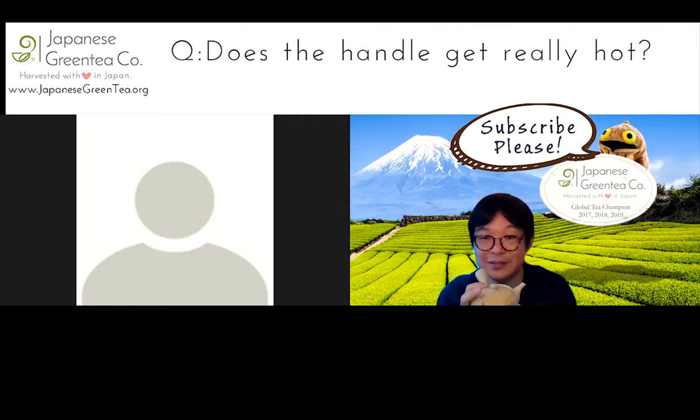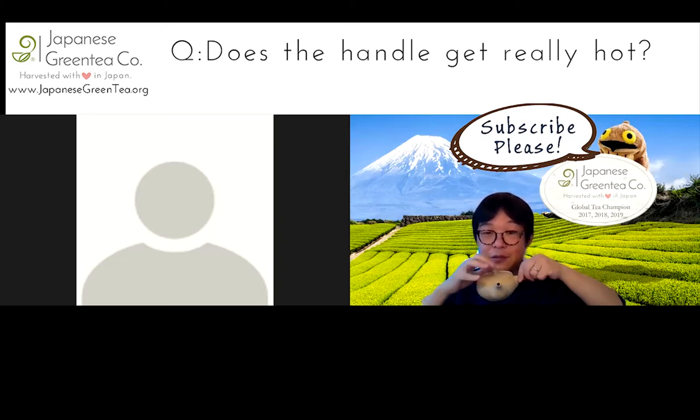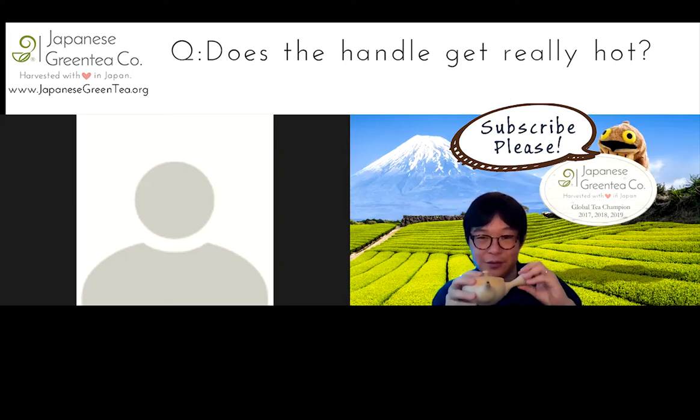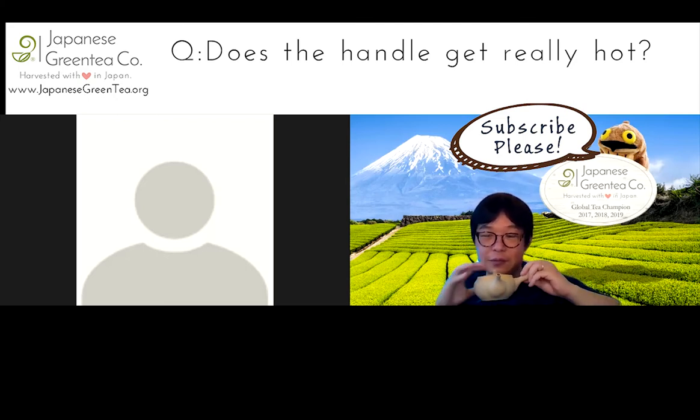Does the handle get really hot? Nope, that's the reason why there is a handle. You hold it like that and then pour. It does not get hot — this part gets hot. My regular teapot that I use for black teas has a curved handle, and sometimes my knuckles will hit the teapot and it's kind of hot. The traditional design keeps the hand cool — that's the purpose.